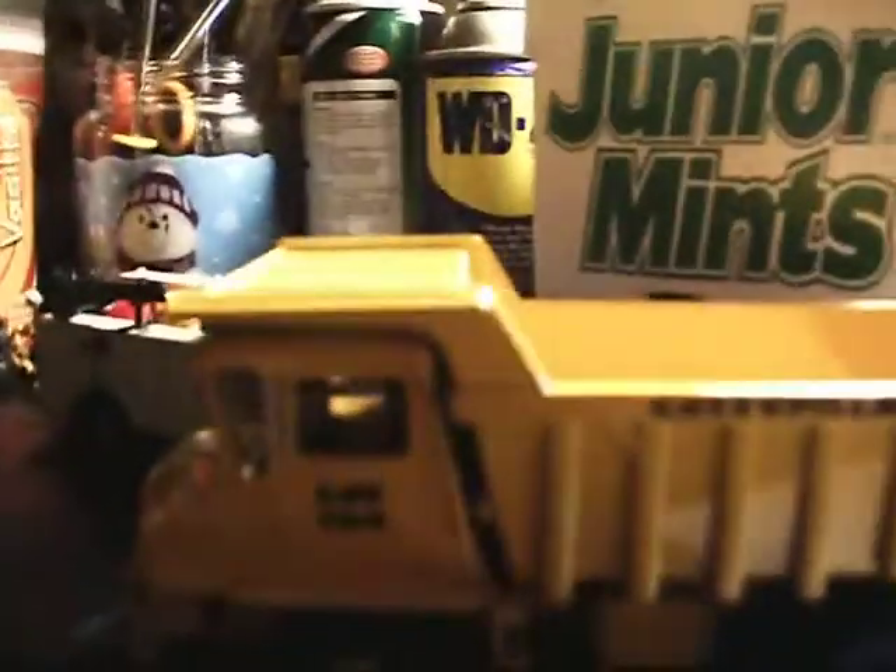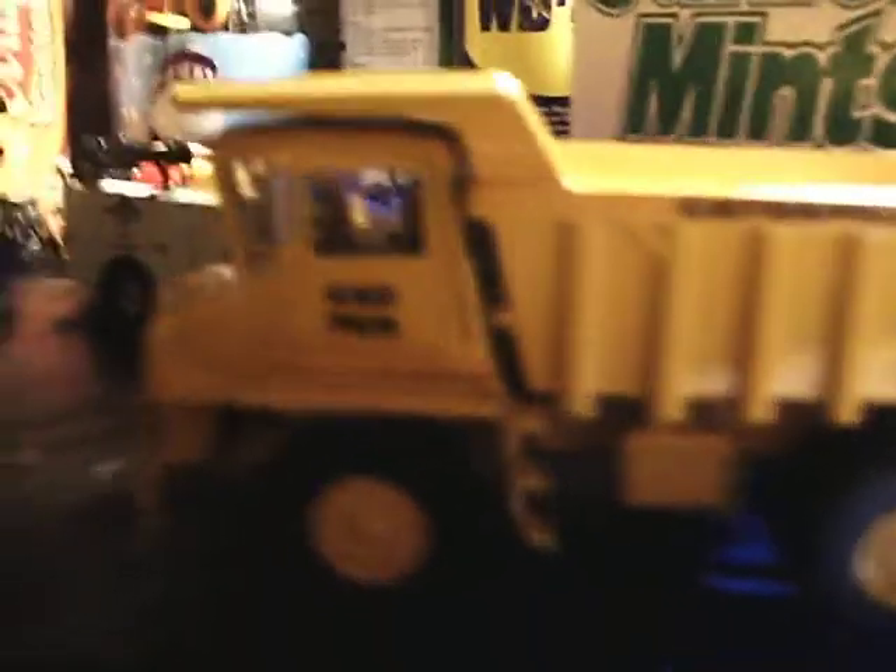Hey y'all, this is Cat Mac 316 again with another model review of the Cat 769 with ICCM.